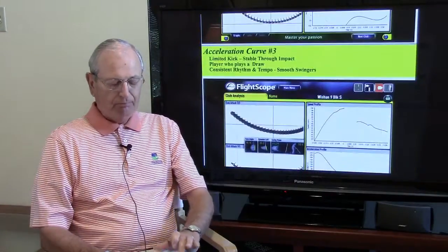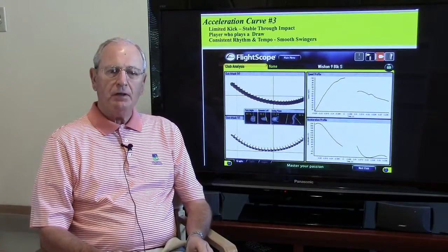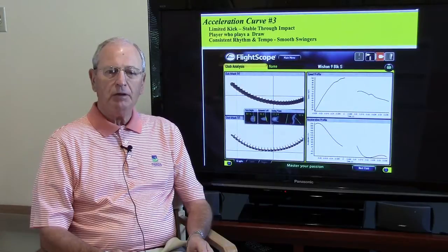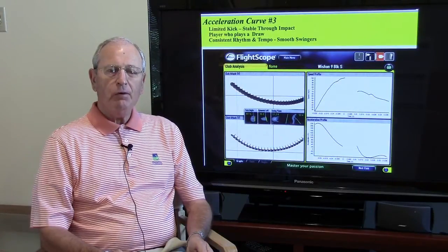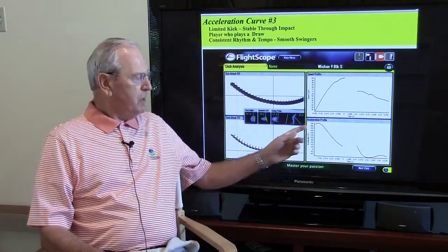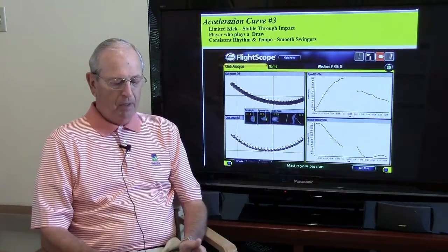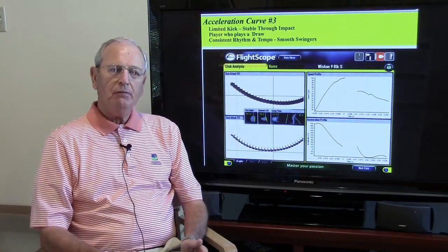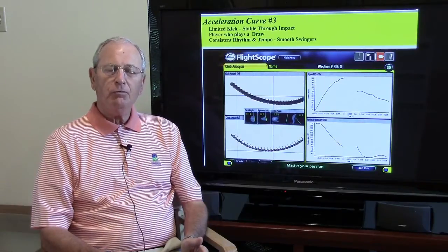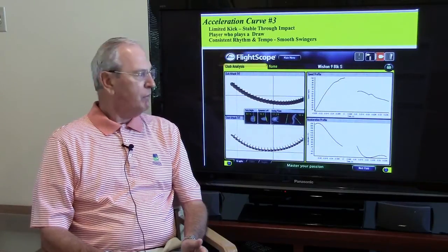The next one is for the player who pretty much has control of his swing — he's good at putting the ball relatively close to the center of the fairway, or a player who might have a little bit of a draw. As you can see, there's very little movement at all in this shaft; it's fairly constant going down. It's also indicative of a player who has a smooth swing with good rhythm and tempo. So if you're that player, this would be a good shaft for you.